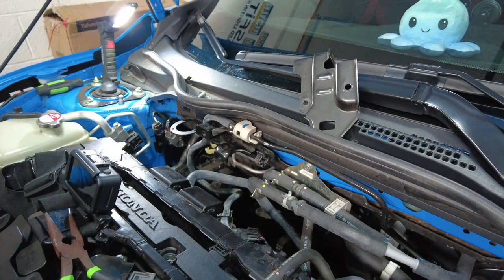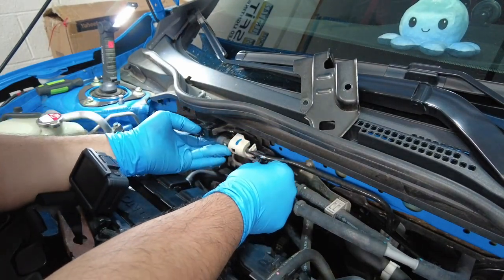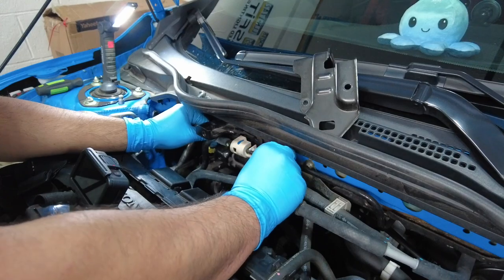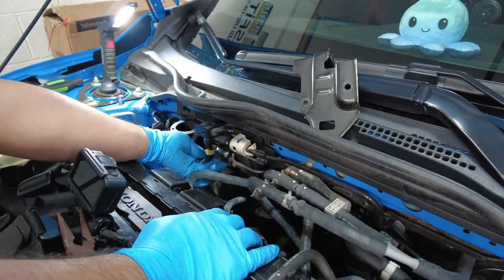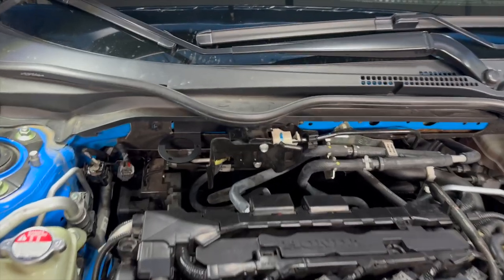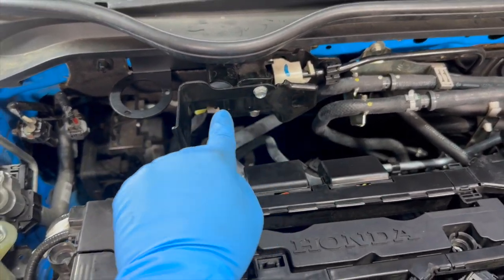We got the hard part done. Now that we've done that, we can put the fuel line back on. Just clip that back in. I just realized I installed this bracket backwards — it's supposed to be facing the other way. I knew something looked wrong when I was reinstalling this, so I'm going to have to flip it around.